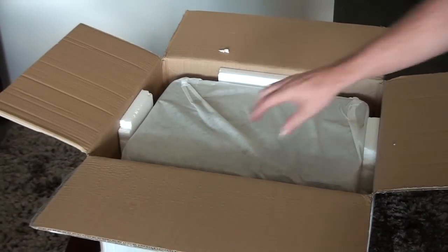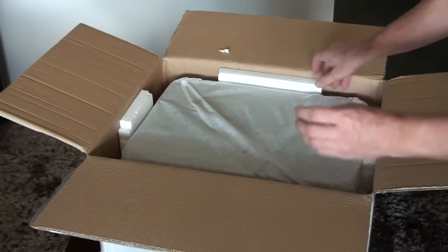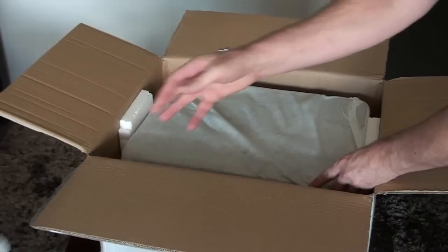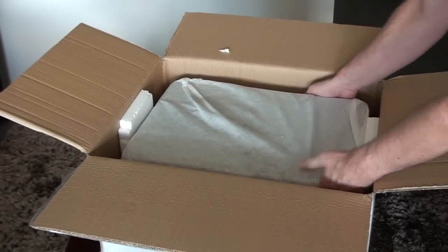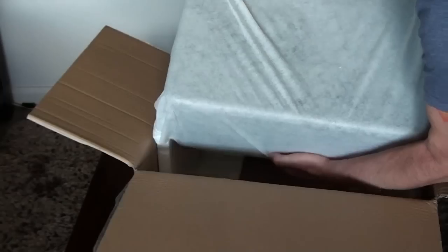Opening the box is pretty straightforward — not very exciting. The subwoofer is in there really well packed and it's pretty heavy. Time to take it out and have a look at what it's all about.